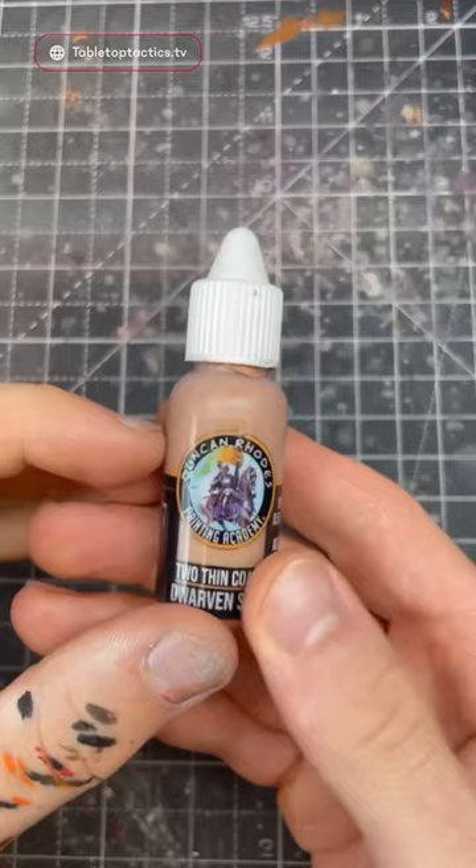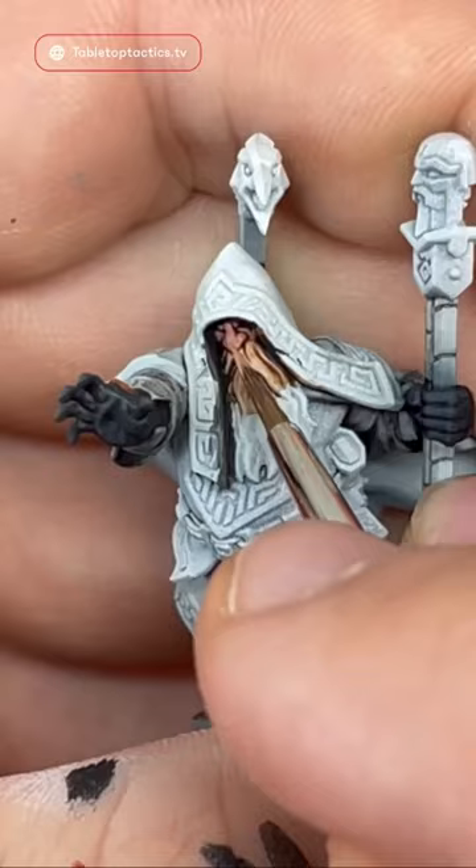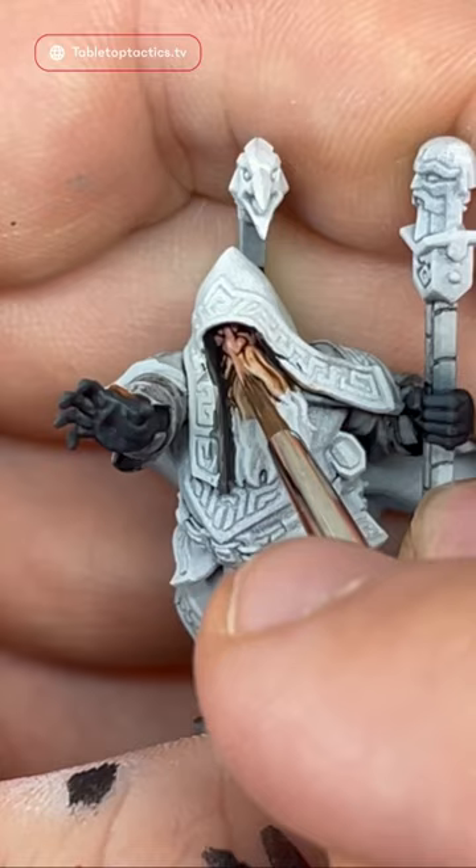When I've done that, I'm going to use pure Dwarven Skin and put our first highlight in a slightly smaller area than the previous layer.